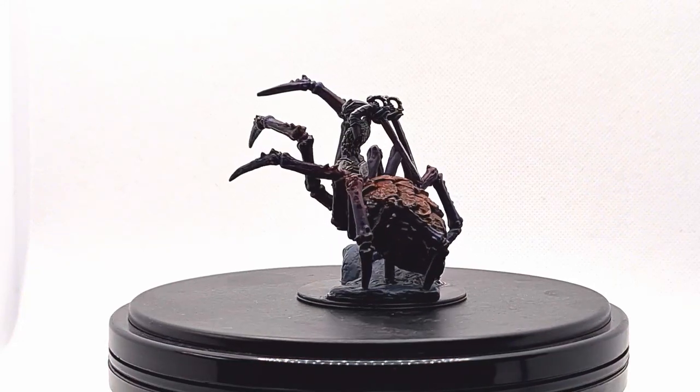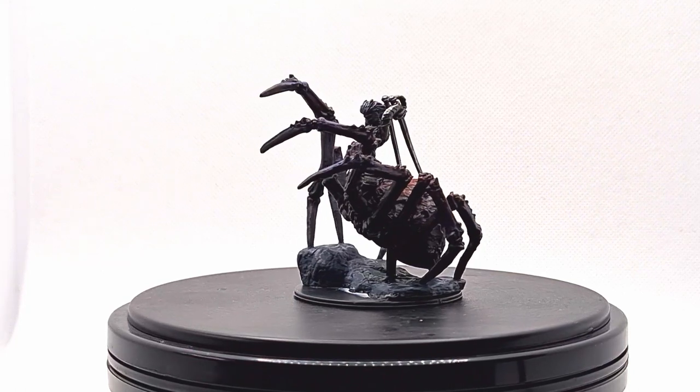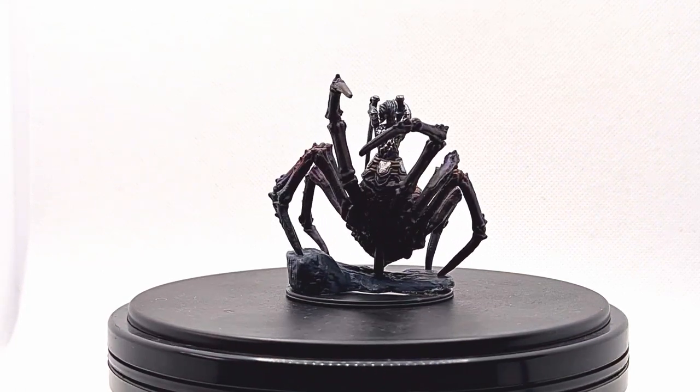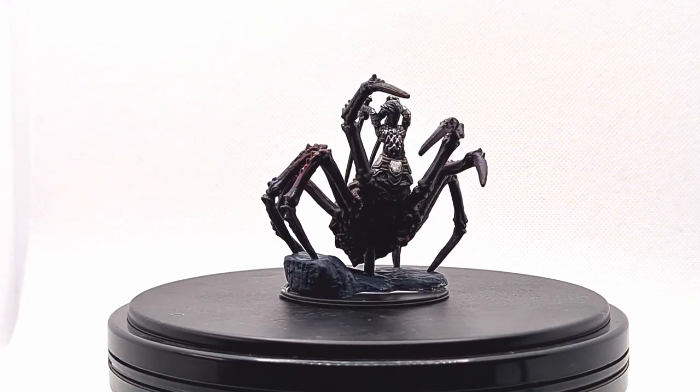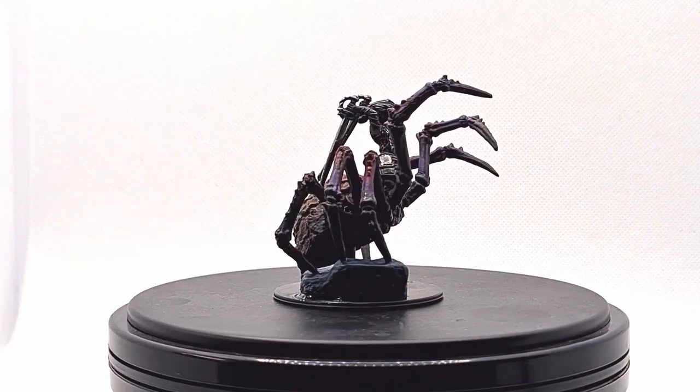Hey everyone and welcome back. Today we're going to be painting the horrific looking Dryda by Norse's Marvelous Miniatures. This is going to be a fairly quick and simple paint job. We'll be laying some base colours with the airbrush, finishing up with some brushwork, but we can play around with some interesting colours to make it as creepy as we can.